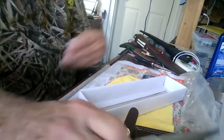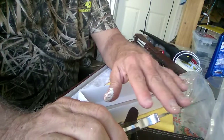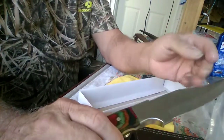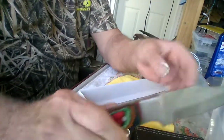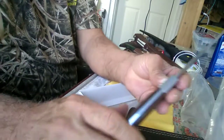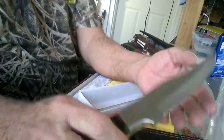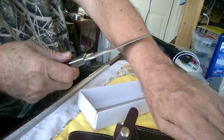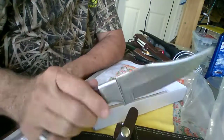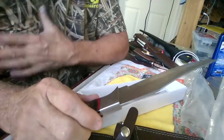They're handmade; the blade edge is hardened to 44 to 45. It's different on the top — it's a full tang knife, and the blade thickness is four millimeters. These are some tough knives, and needless to say, it's razor sharp — sharper than a razor.